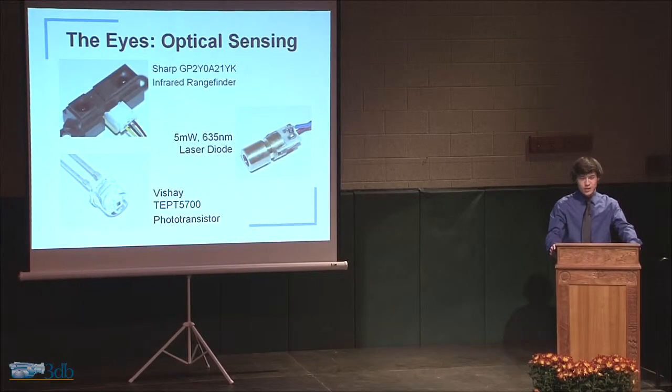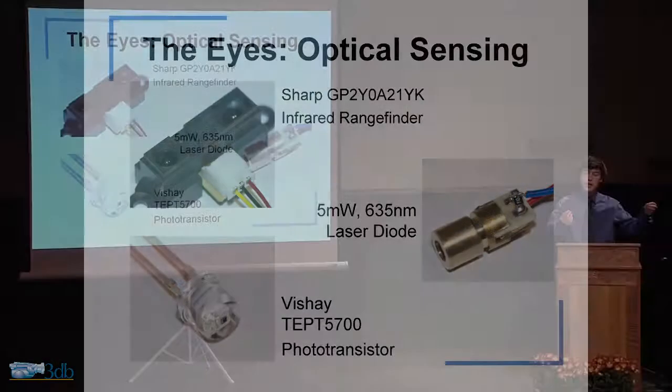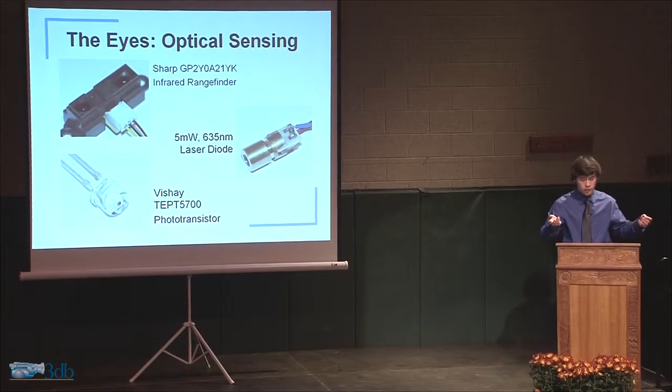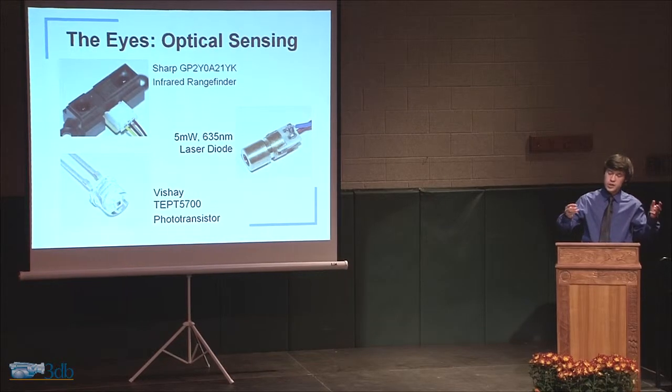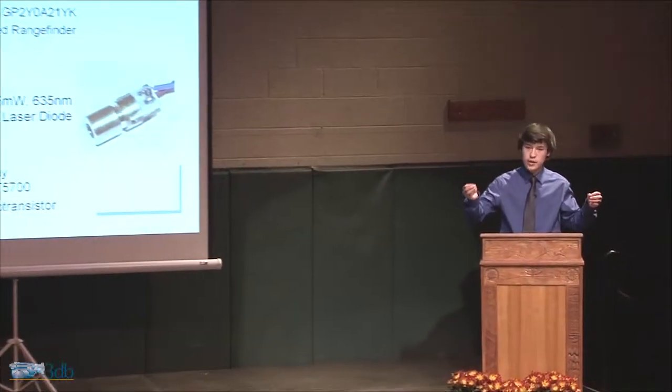For sensing hands, I used a couple of things. The sharp infrared rangefinders determine the distance to the hand. Then there's a laser set up on one end of the chassis and a phototransistor set up on the other end. The laser sends a beam of light down, and the phototransistor is sort of like a little eye — it just says, is there a laser there or is there not? That tells the Arduino whether there is a hand there or not.